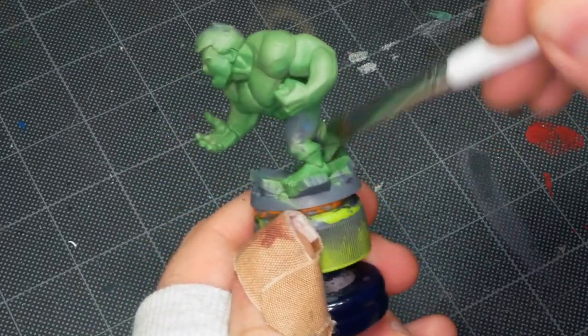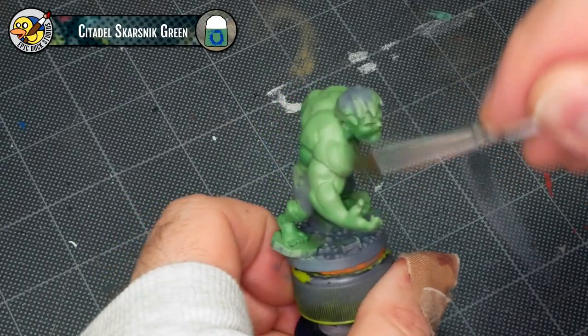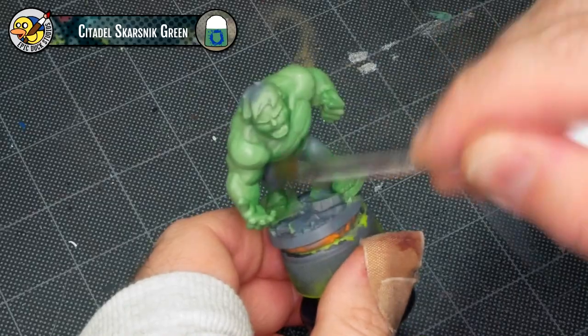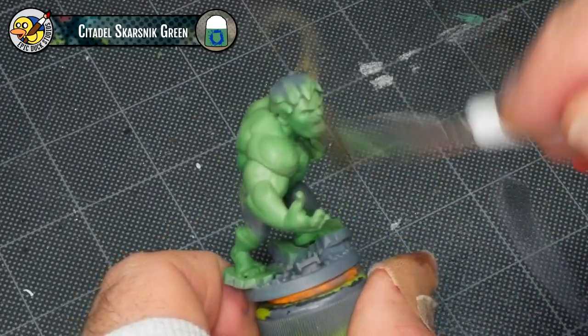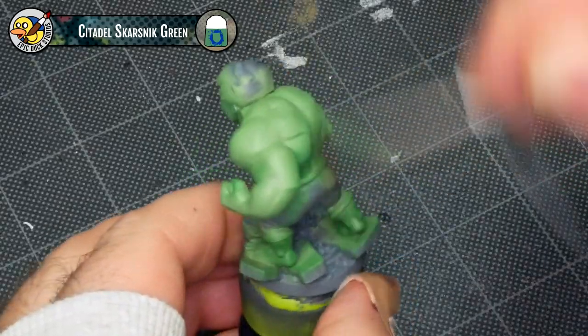I'm also putting a little bit of darker green into the palm of the hand to help the fingers stand out a little bit. Now I'm coming back in to dry brush a little more Skarsnik Green, the lighter green, back over that, just because some of the darker Warboss Green took over some areas it didn't really need to be. So I'm just kind of pushing it back down again.